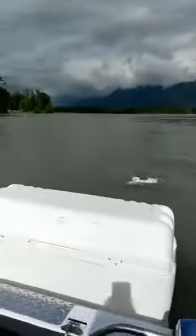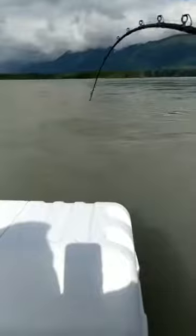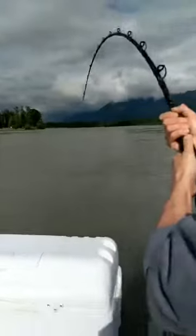I'm gonna give you just a hair more drag here. There we go - you feel that? Yeah. Okay.